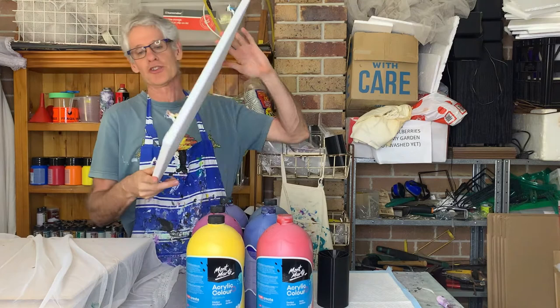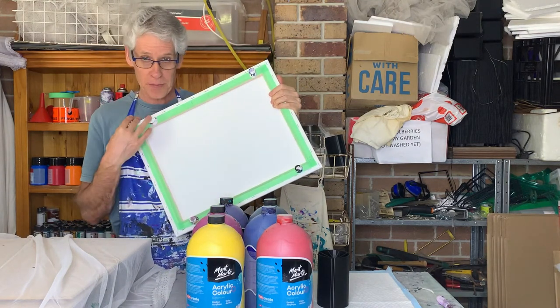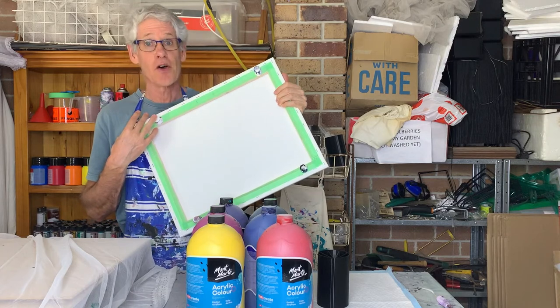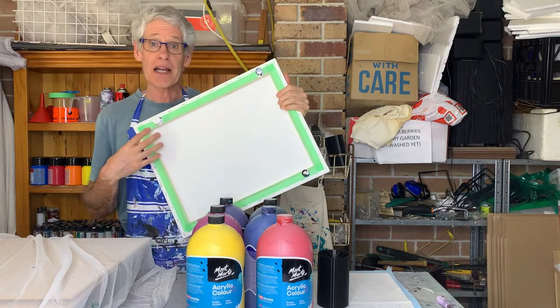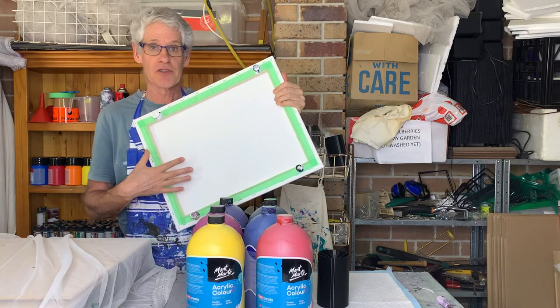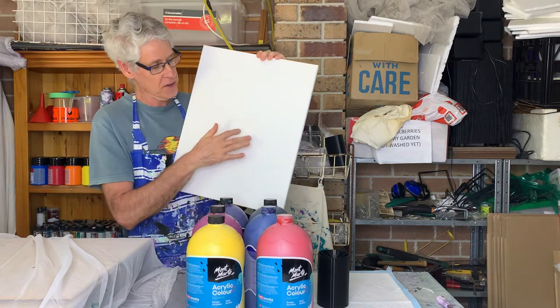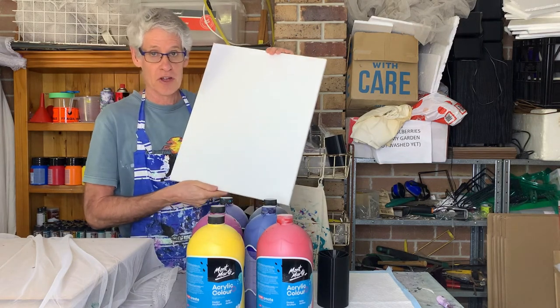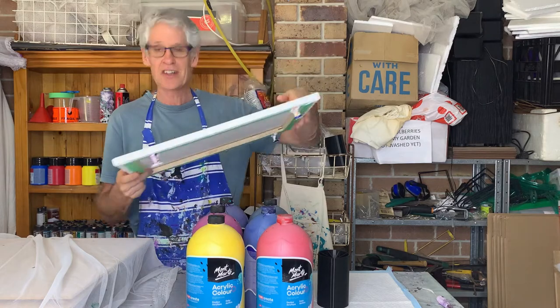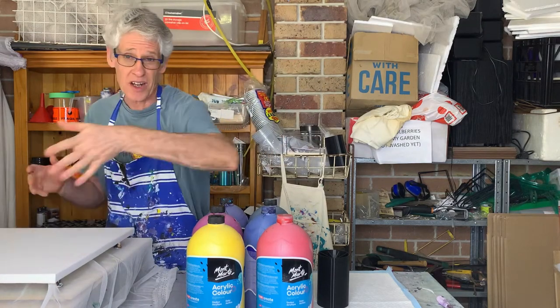Today I'll be painting on a 40 centimeter by 50 centimeter thin edge canvas. As usual I've prepared the back with some painters tape and some giant push pins to keep it off the surface of the table. My canvas was a bit loose so I sprayed a bit of water on the back and blow dried it to stretch the canvas out a little bit.